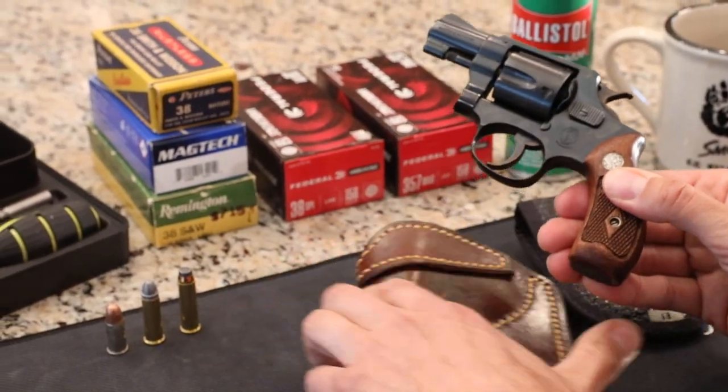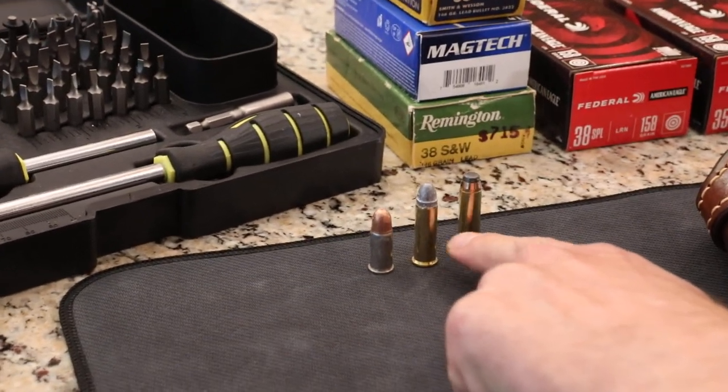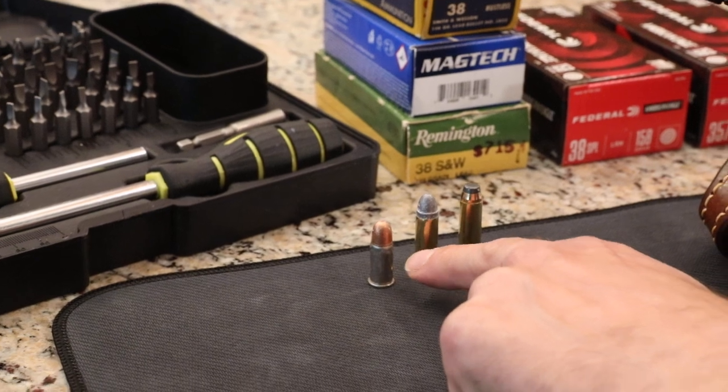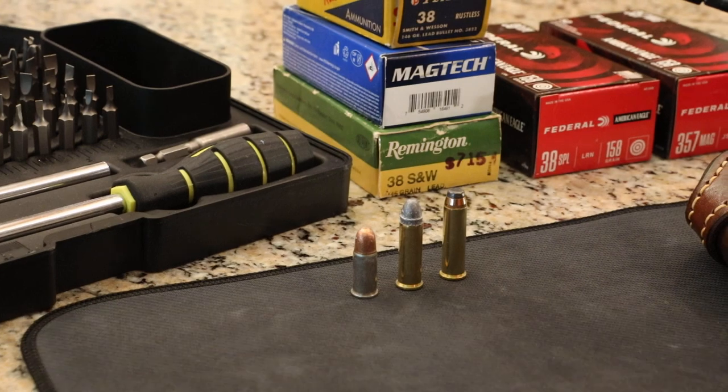I showed you the ammo here. This is a .357 round — 158 grain — next to a .38 Special 158 grain. Most of the rounds for this caliber are in 146 grain for the .38 Smith & Wesson.